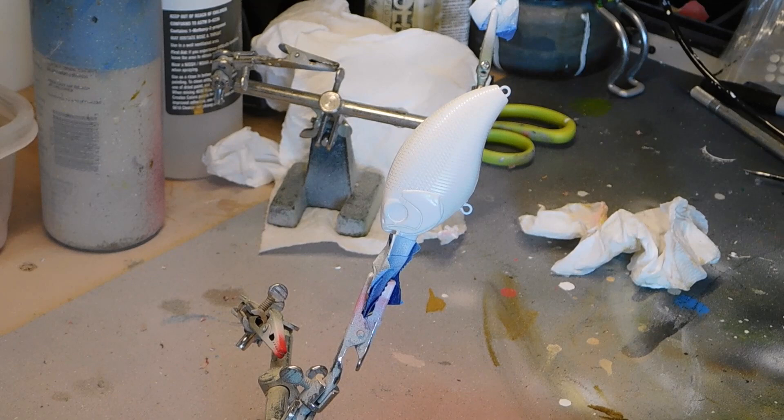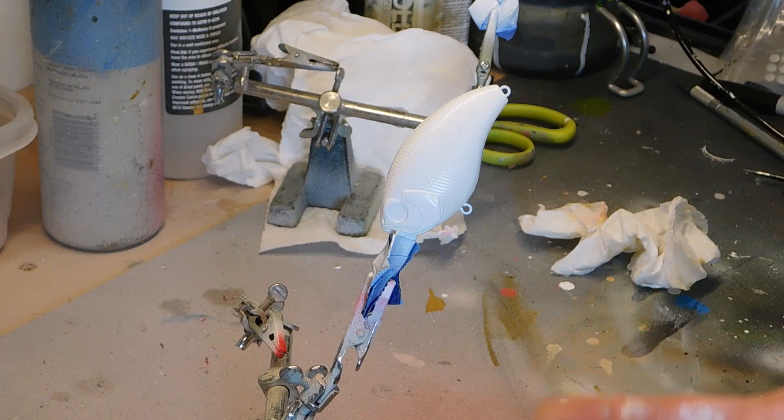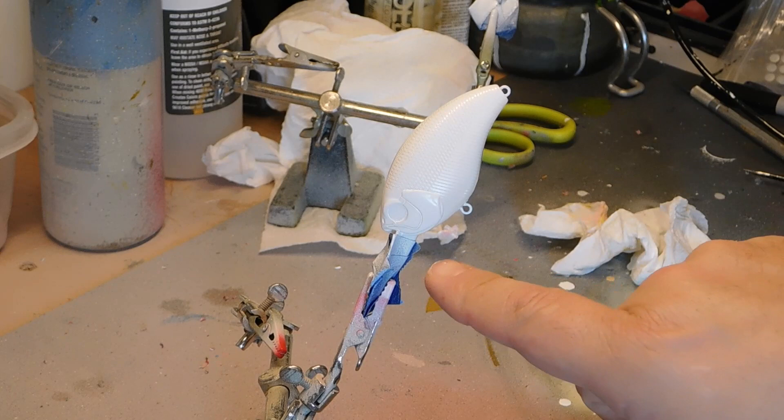Today we're doing another simple bait, but the real objective is to show a couple new techniques that maybe you haven't seen before. It's called stippling. This color pattern I call confetti. I start with a white base coat, and this is a lure body called the Blitz from Dinger Baits.